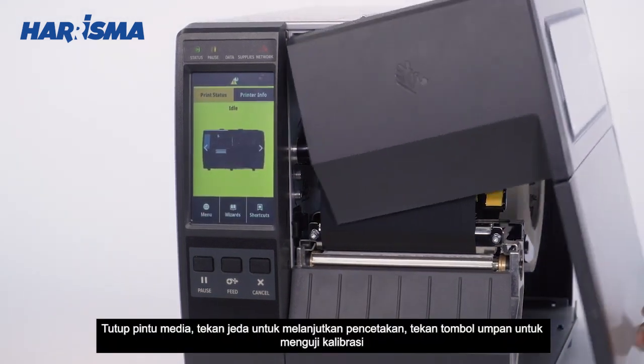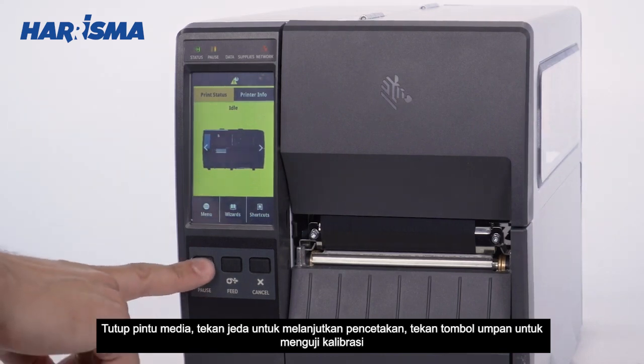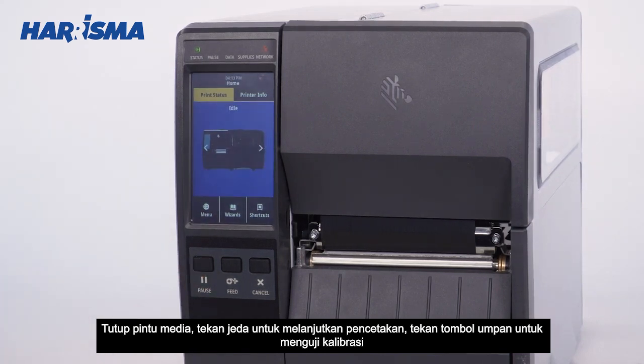Close the media door. Press Pause to resume printing. Press the Feed button to test calibration.